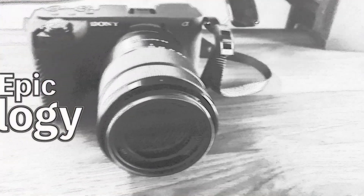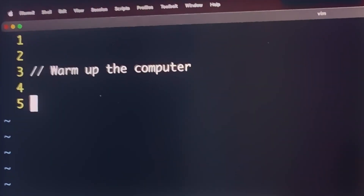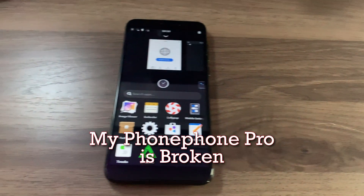Hello, Bitter here. I have some unfortunate news. My Pine Phone Pro broke, and actually broke in a way that there are a lot of warnings about online. The SIM tray slash SD card tray is not built very well. In fact, I would say it's pretty stupid.